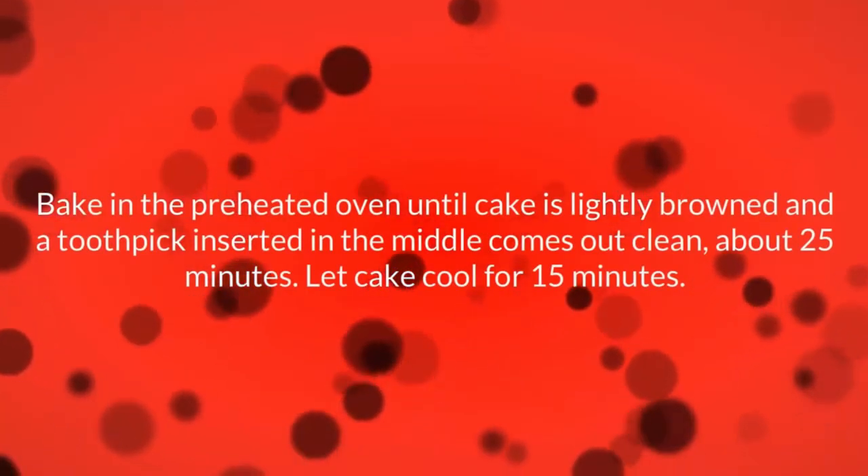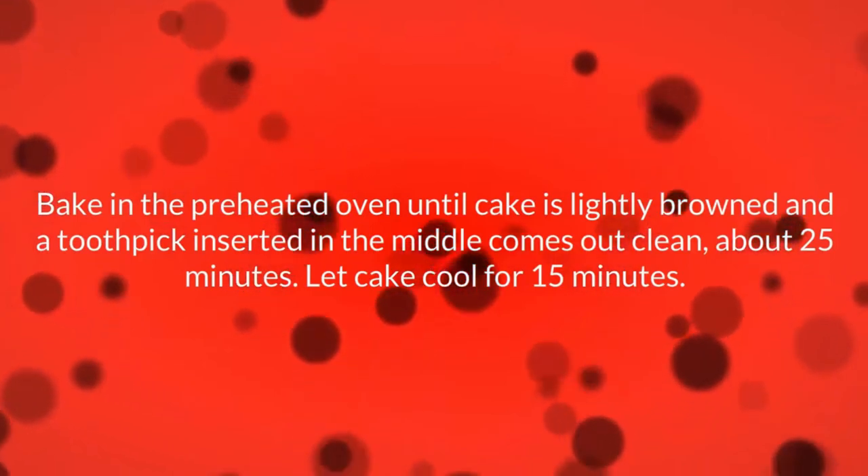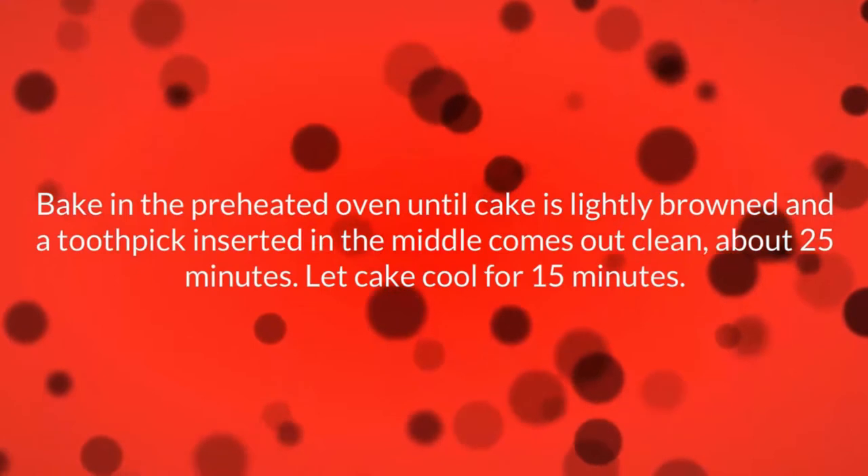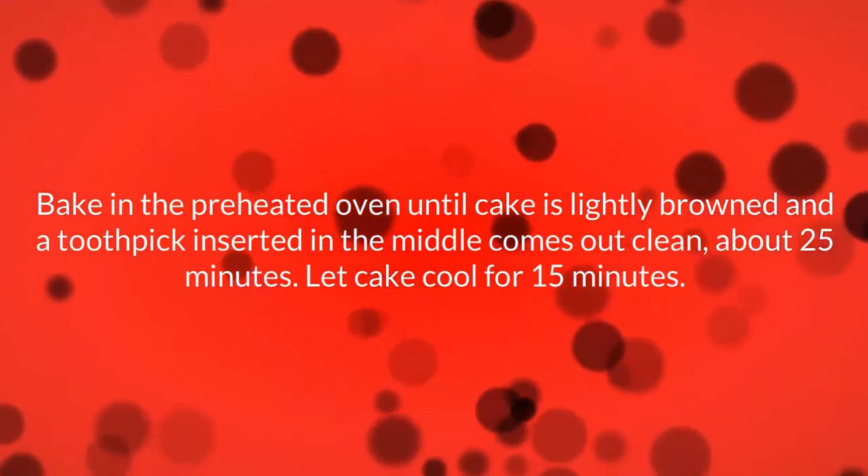Bake in the preheated oven until cake is lightly browned and a toothpick inserted in the middle comes out clean, about 25 minutes. Let the cake cool for 15 minutes.